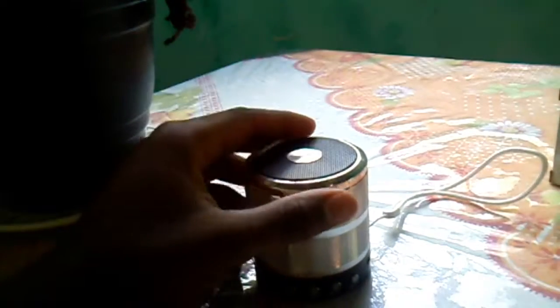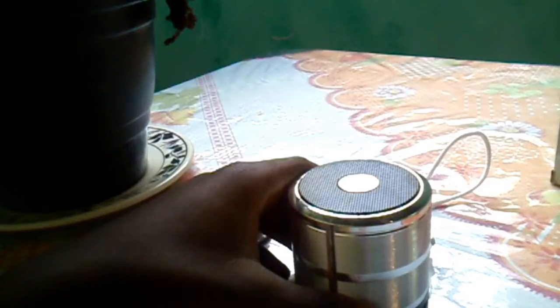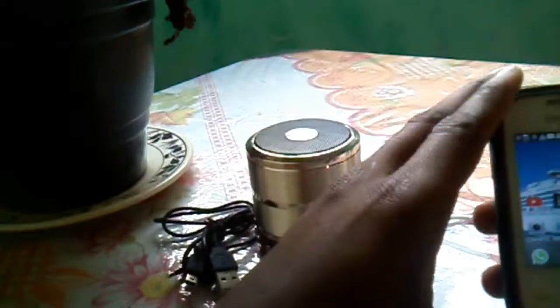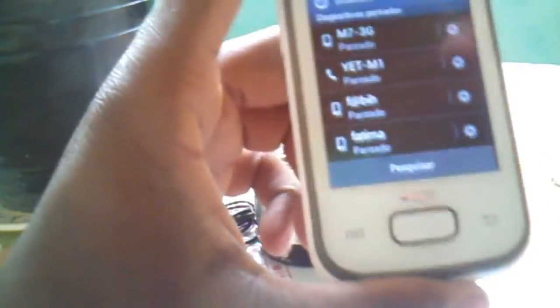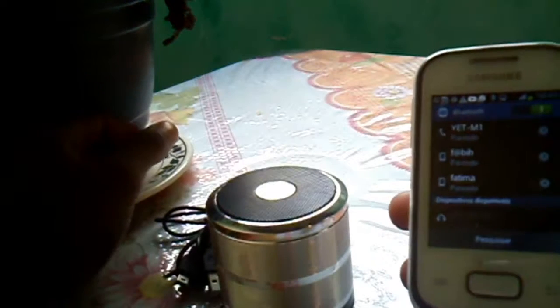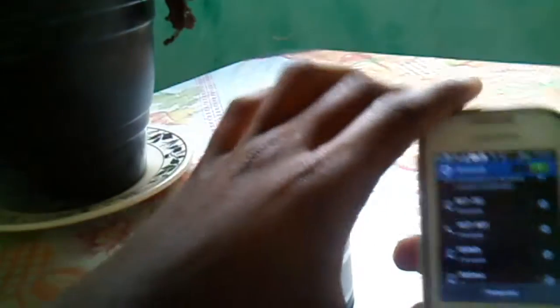The cool thing about this box was the Bluetooth connection with the phone. The Bluetooth device is ready to power. The Bluetooth device is connected successfully — it's connected to the phone.